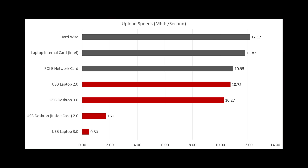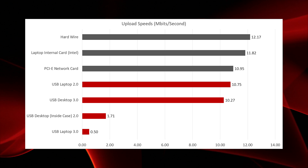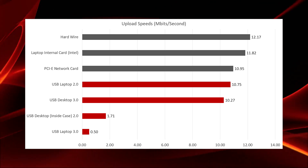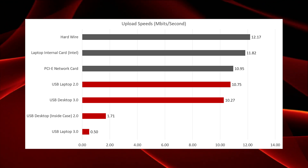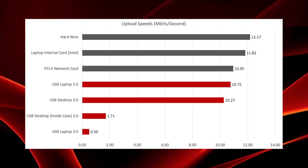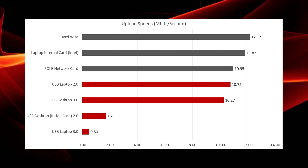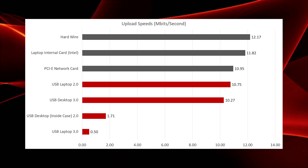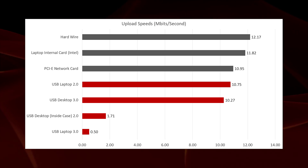Upload speeds definitely did not favor the USB dongle, and the most interesting data came from the laptop's USB 3.0 port. I ran this test multiple times — more like 10 times instead of the normal five — I reset the computer, I tried to reset the connection. I do not know why the USB 3.0 ports did not like this USB dongle, but it turned in a speed of just 0.5 megabits per second on the upload side when placed into the USB 3.0 port.